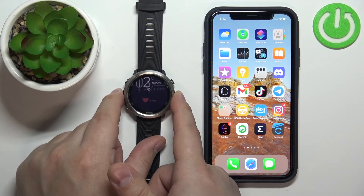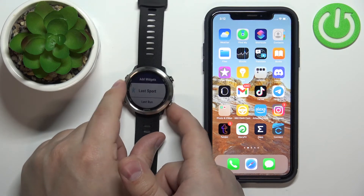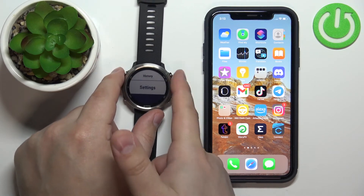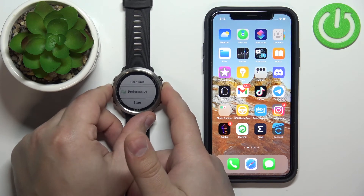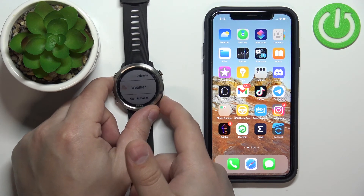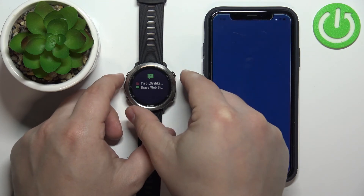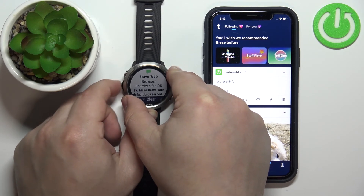If you want to check notifications on your watch, you should have the notification widget. To add it, hold the menu button, scroll down by pressing the down button, select Settings, press Start, select Widgets, and here you should have the notification widget. Scroll down, select Add Widget, find Notifications, select it, and press Start. Now when you scroll through the widgets you'll see the notification widget, and you can press the Start button to enter and see the notifications, clear them, read them, and so on.